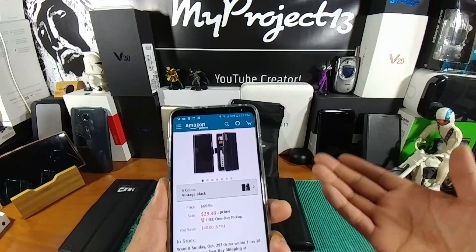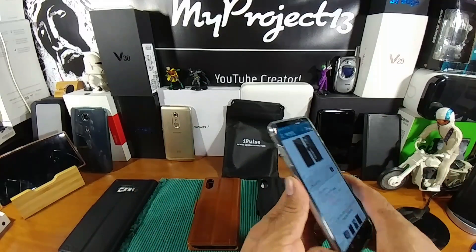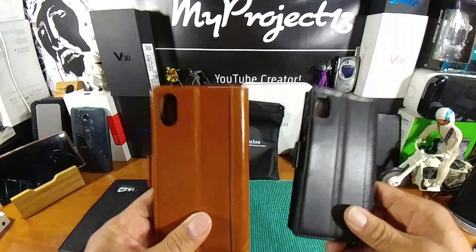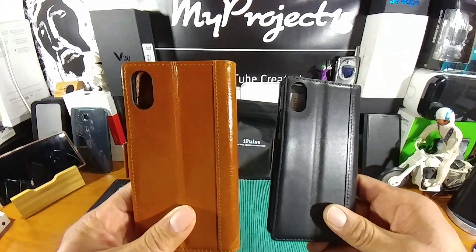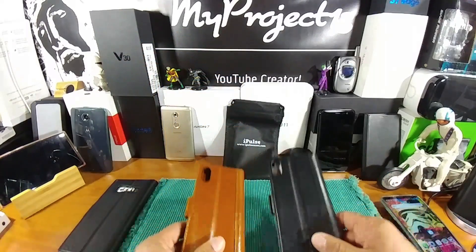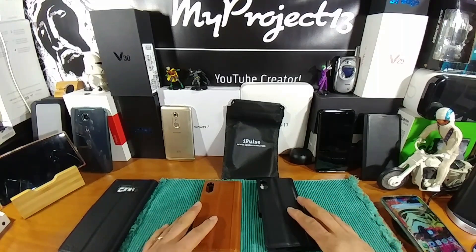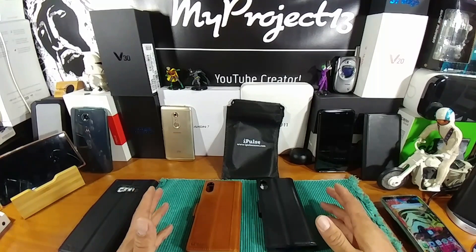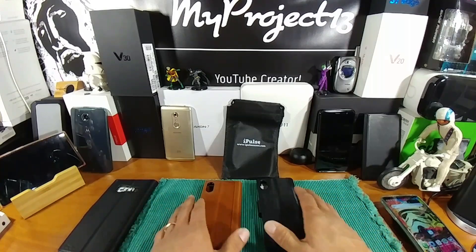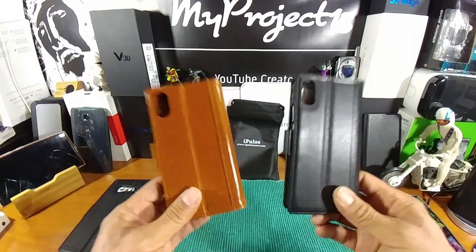Have them ready to go. Order more than one — order all five. Have them ready to go for your iPhone X when it lands on your doorstep. Because not only are they beautiful, full-grain, 100% handmade Italian wallet cases, this is protection — full protection for that investment. The 64-gig variant of the iPhone X is $1,000, and the 256-gig variant is over $1,100. That's a lot of money. Protect that device with these cases.